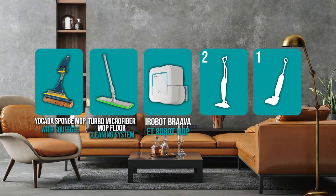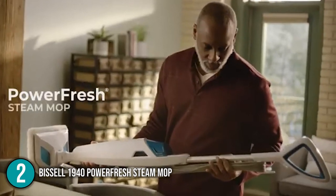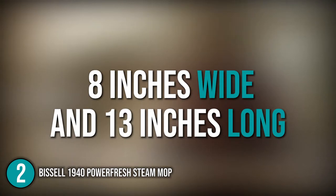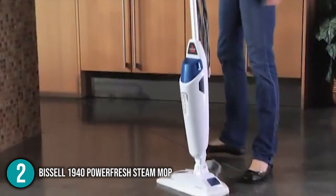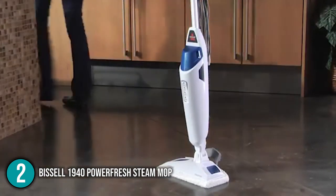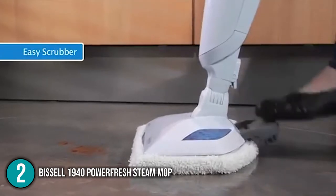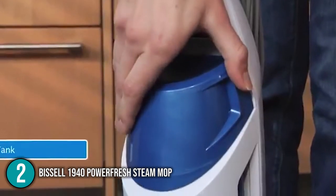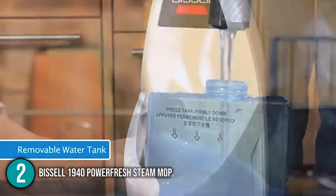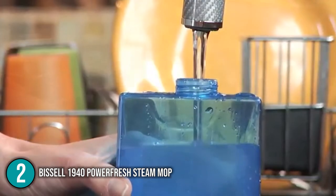The floor mop coming in at number 2 on our list is the Bissell PowerFresh Steam Mop. The PowerFresh mop head is approximately 8 inches wide and 13 inches long from front to back. The mop head's front side is straight, but the rear side with pad is curved outward, which could help with curved edges where your floors and walls meet. A 16-ounce water tank is included with this mop and is also removable; however, without a handle, it can be quite difficult to remove if your hands are moist or if you have arthritis.